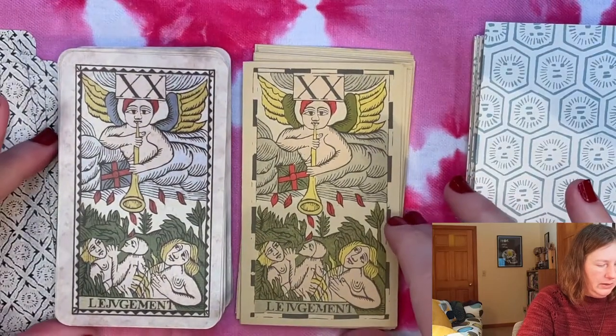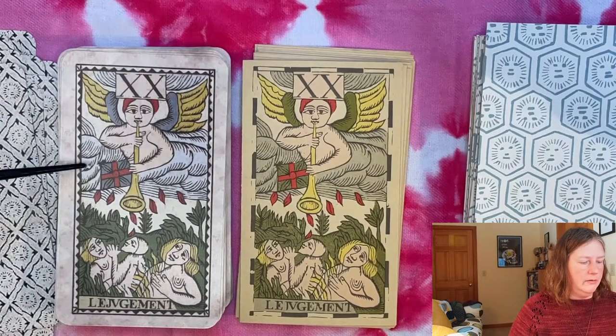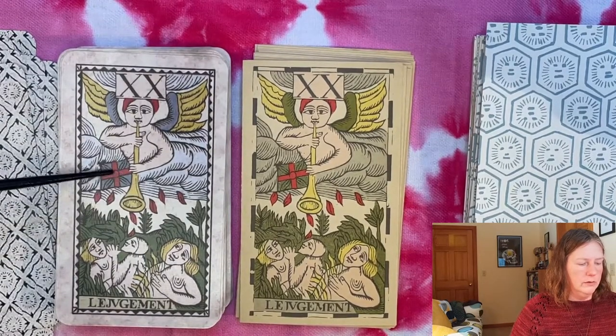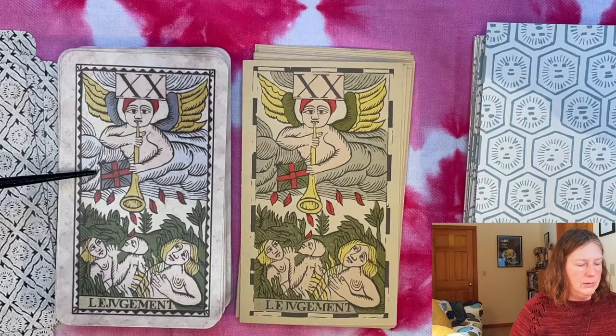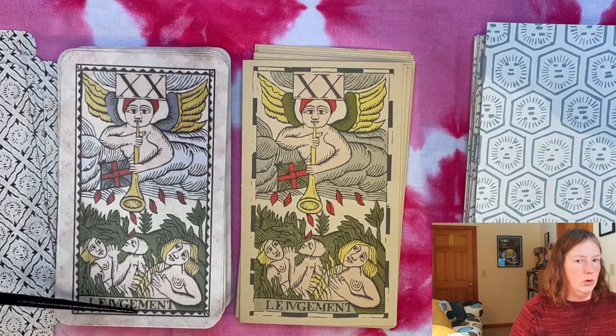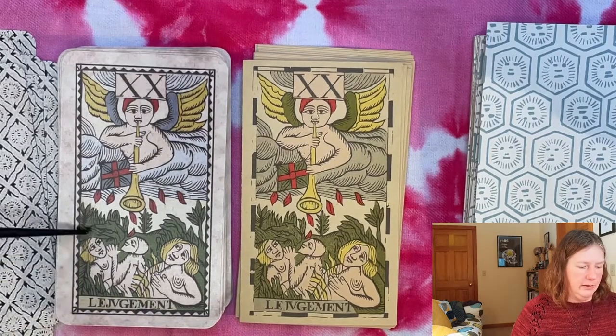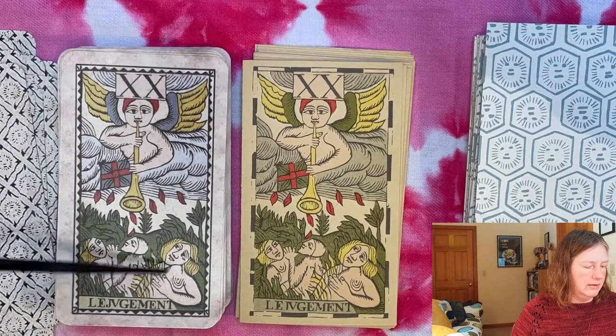Here we have Judgment — our angel with the trumpet coming out of a cloud and a Swiss or Belgian flag. But these people aren't coming out of graves — they're coming out of the woods, with no coffins here. So it's a different kind of thing.